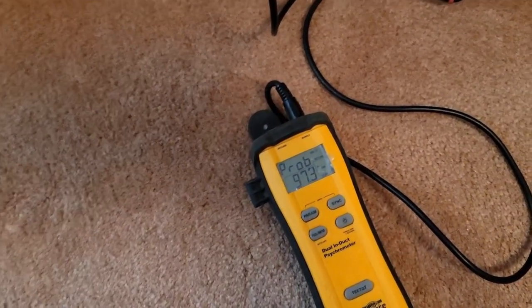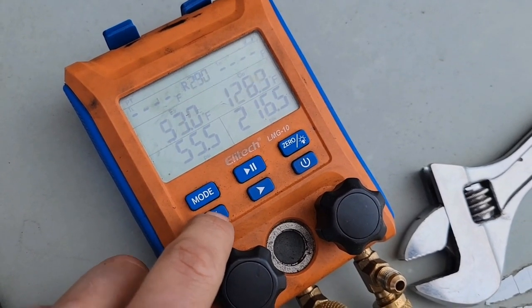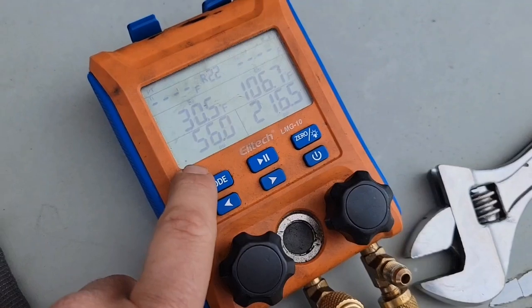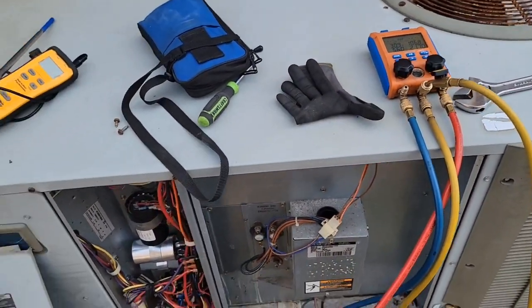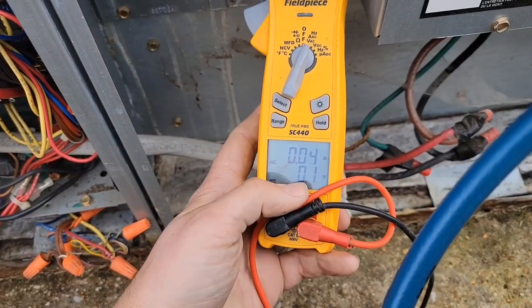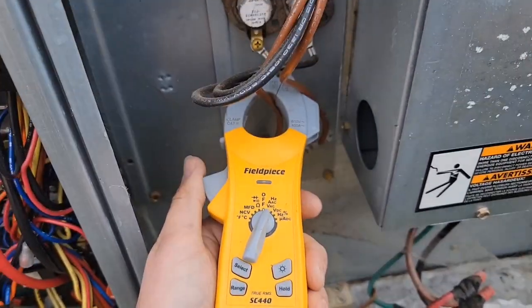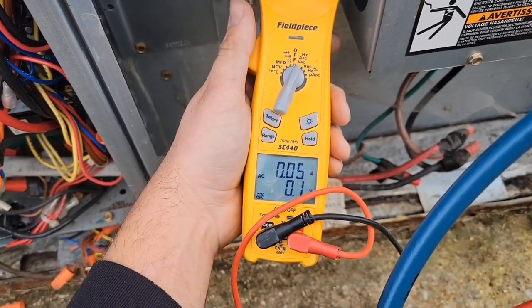Need to check the heaters. This is R22 - doesn't matter for this diagnosis. Low side pressure is 56, high side pressure is 216. Measuring the amp draw on each one of the heaters - electric heat strips have no amperage. No amperage when measuring both of the electric heat strips.